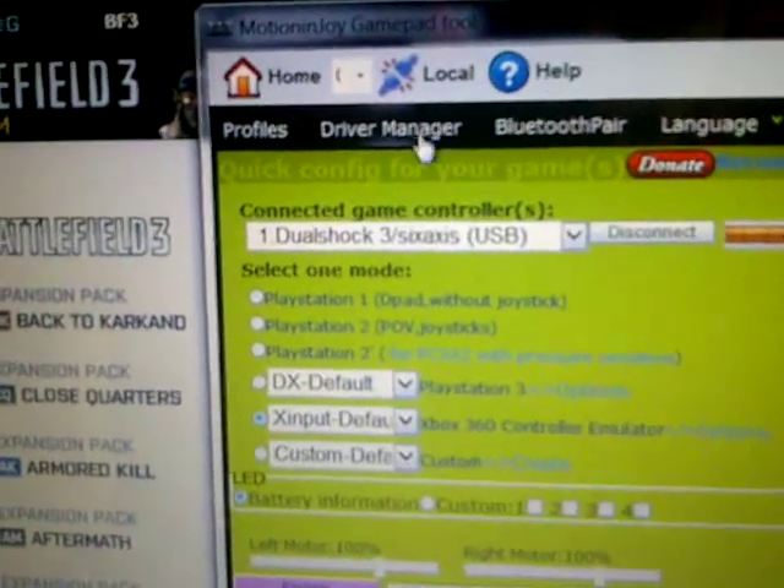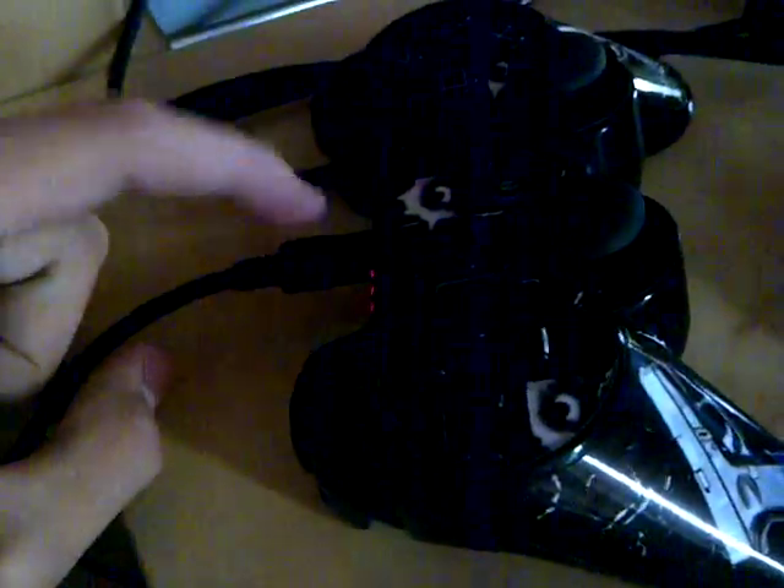Seriously, all you do is go to driver manager. You click this, you get your controller — make sure it's not plugged in when you do this. You just insert the USB cable into it, which should be plugged in here, but make sure it's not already inside.